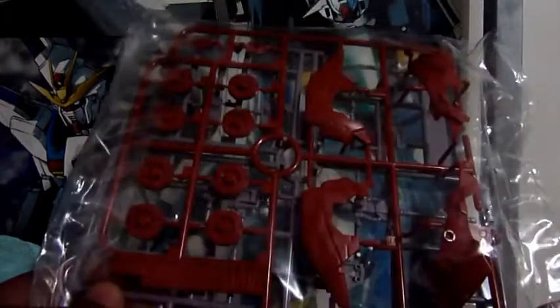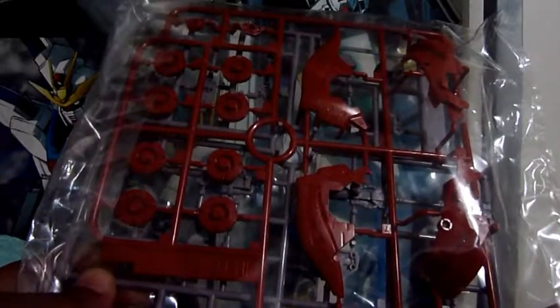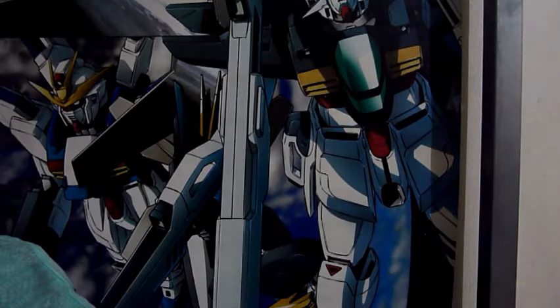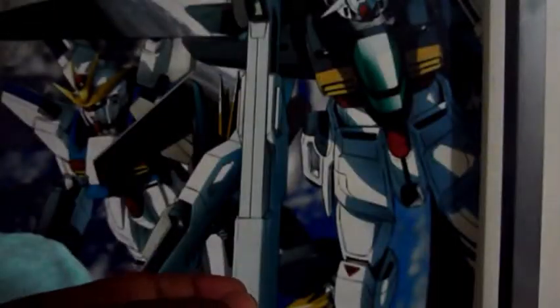Some are the frame — the armor and the weapons. Next are also some parts, though I'm not sure what these parts are.